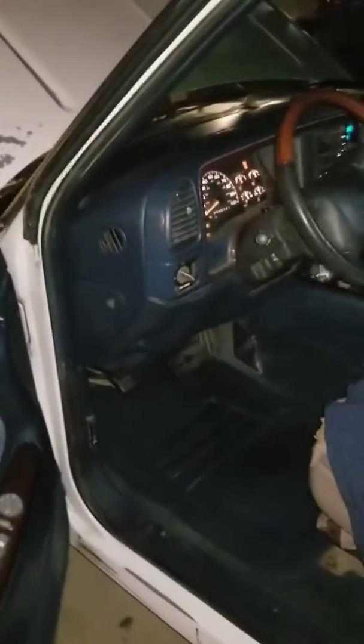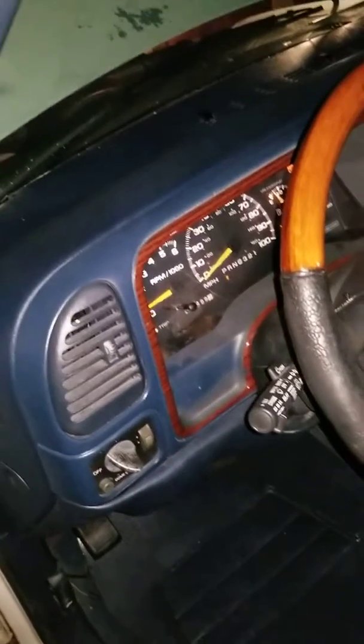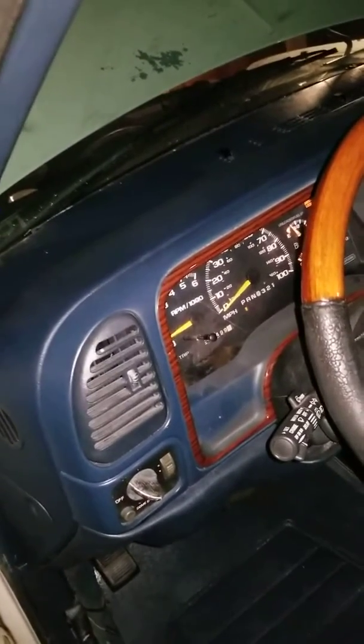I was just showing the finished product. No cracks in it. I've been really focused on this dash just trying to preserve it — putting a lot of Armor All along there to keep it from cracking.